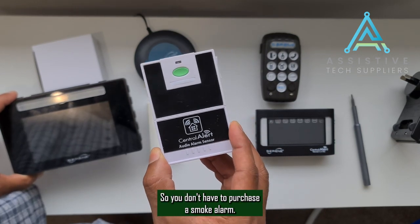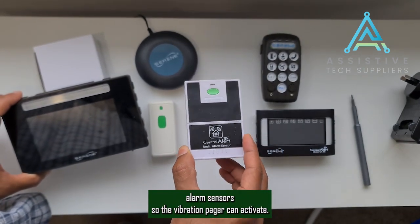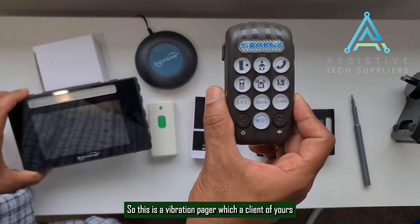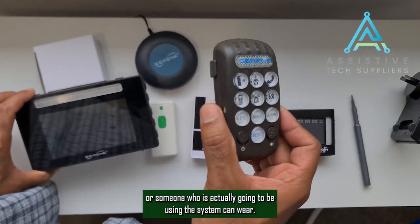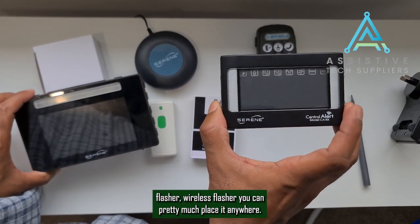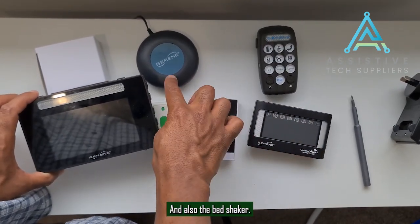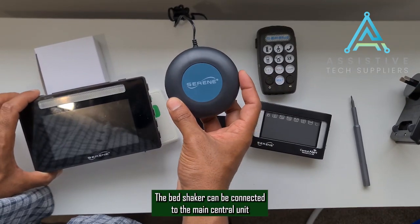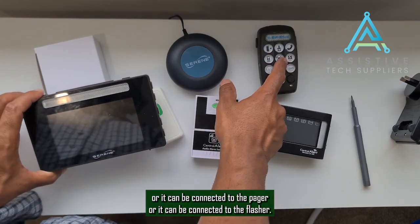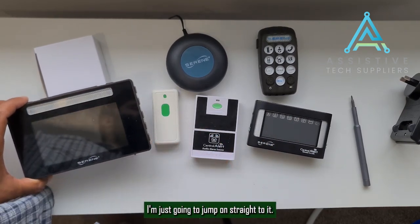So you don't have to purchase a smoke alarm — you can use the existing one and put this sensor next to it so the vibration pager can activate. This is the vibration pager that a client or user can wear. And then the wireless flasher, which is very portable and can be placed anywhere. Also, the bed shaker can be connected to the main central alert unit, or to the pager, or to the flasher. All of this can be done very easily.